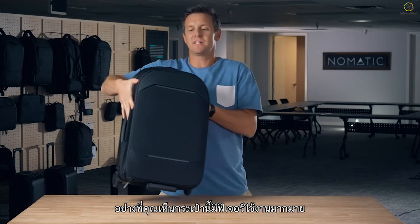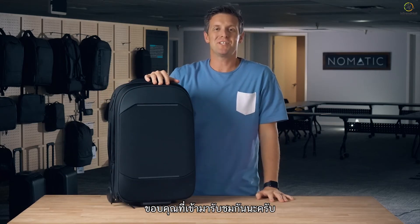As you can see, this bag is packed with so many features and functions to make it the perfect travel companion. Thanks so much for checking this out!